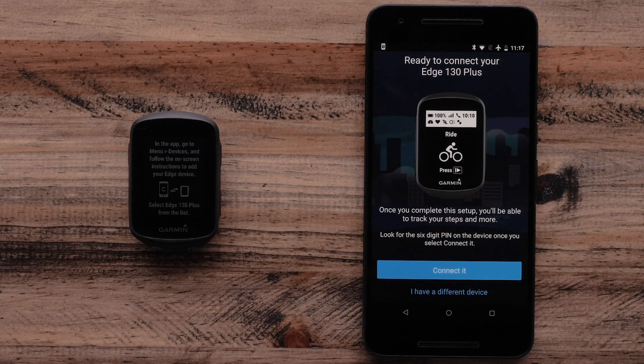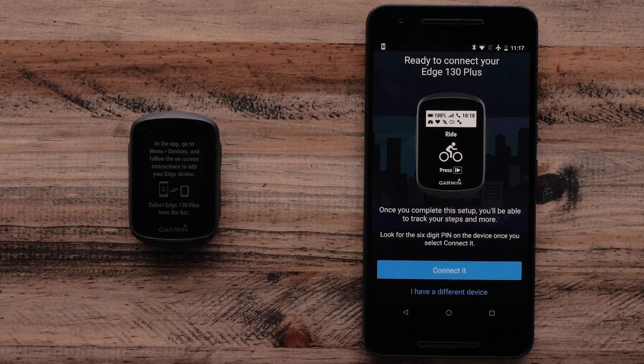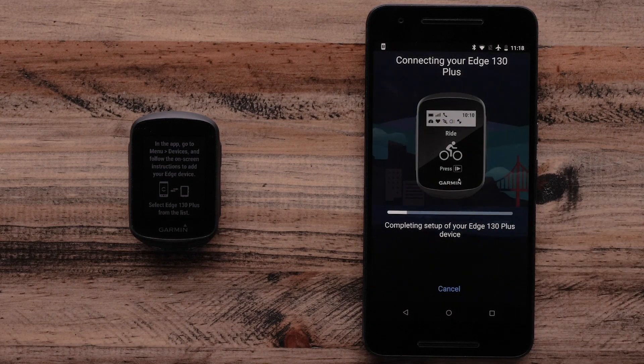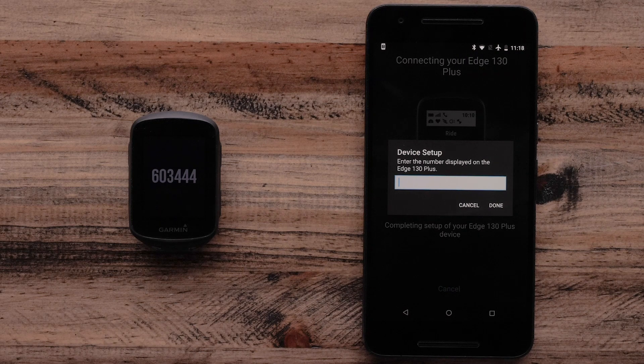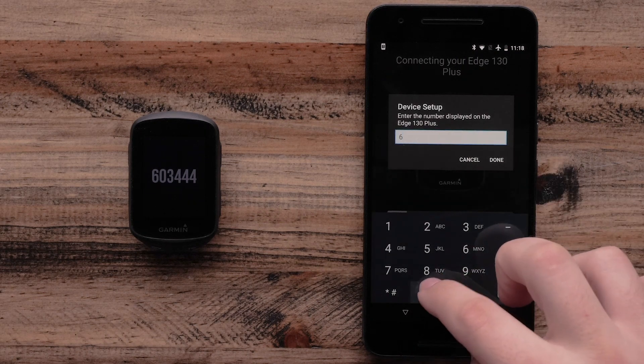Now the Garmin Connect app will prompt you to pair your Garmin Edge 130 Plus. Select Connected. The Garmin Connect app will give you a prompt that says Link Connect with Edge 130 Plus — select OK. The Garmin Edge 130 Plus will prompt for a pairing code. Enter the pairing code into the app, then select Done.